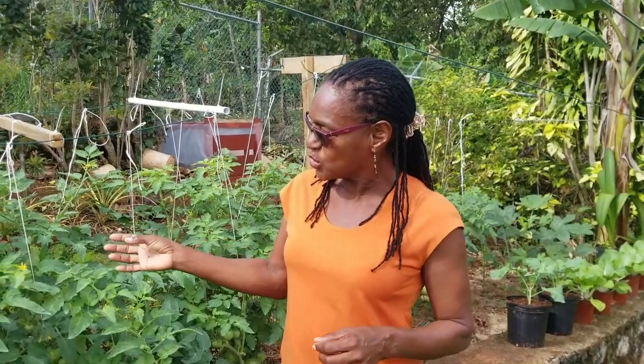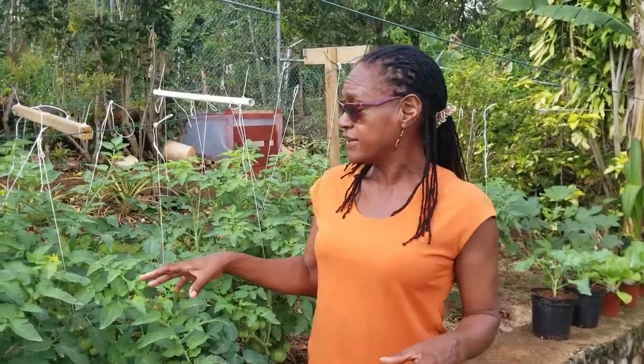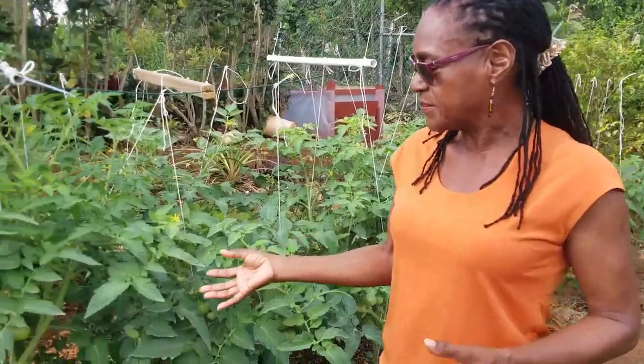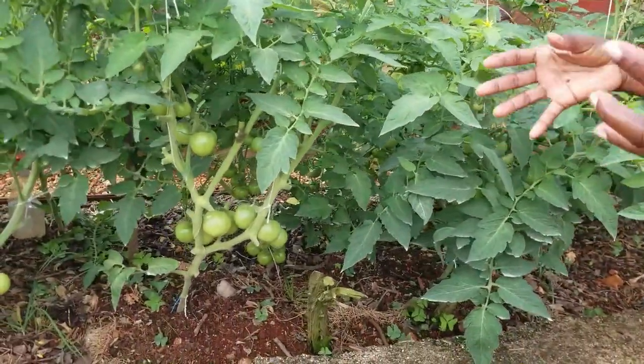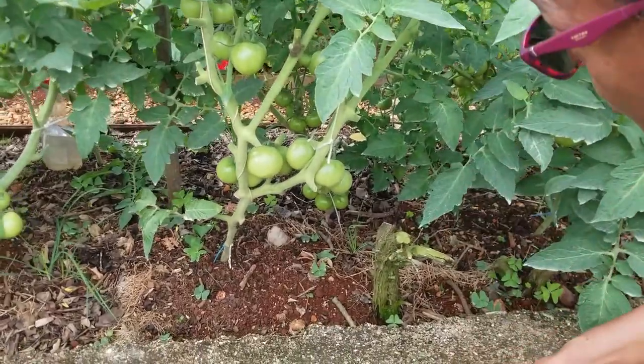We also want to show you that we had an excellent fruit set. The fruits are developing in nice, big, healthy bunches, and we are really looking forward to a good crop.